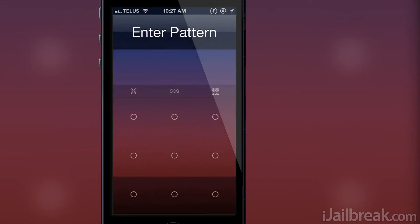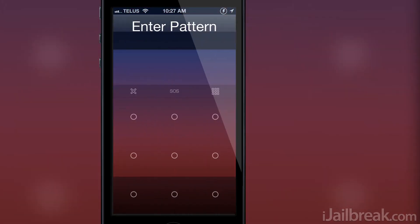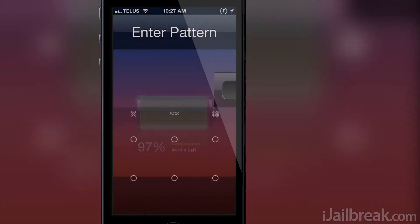Notably, there's also an option bar that will allow you to access the emergency call screen or enter your default numeric or alphanumeric passcode if you forget the pattern.